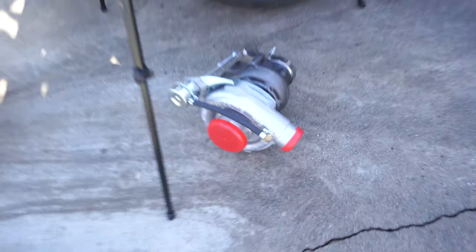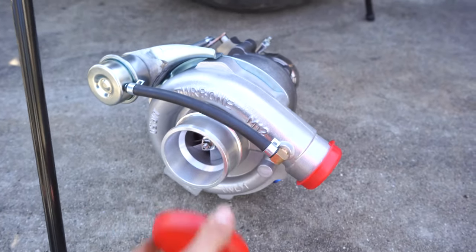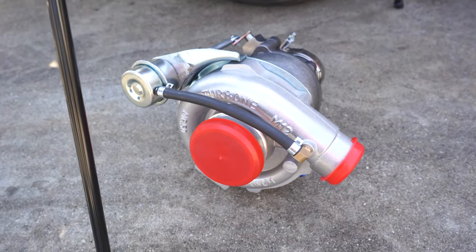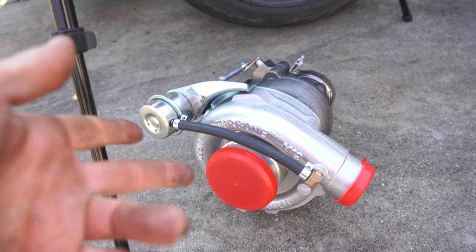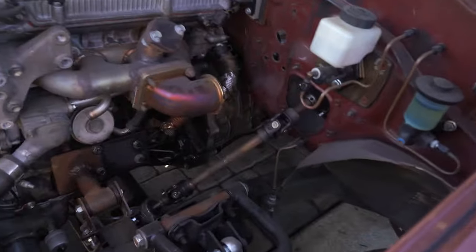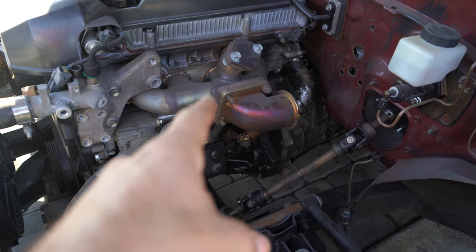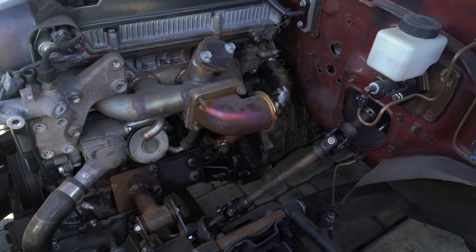The turbo I ended up getting is a 54-trim — supposed to be good for 450 horsepower on a four-cylinder. I'm going to go ahead and mock it up in the truck. I've also got to move from the T4 studs down to T3 so I can mount the turbo. Let's get to it.